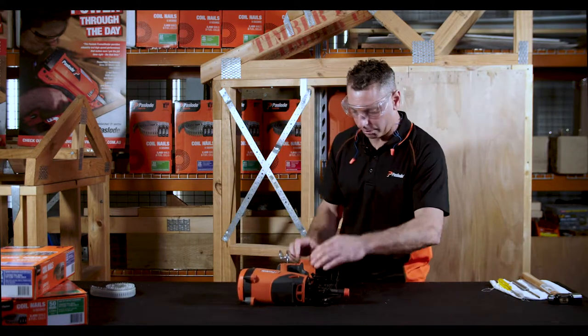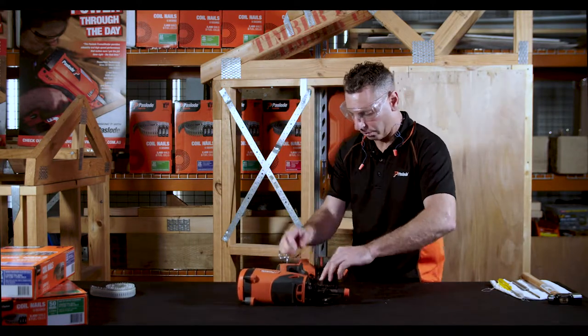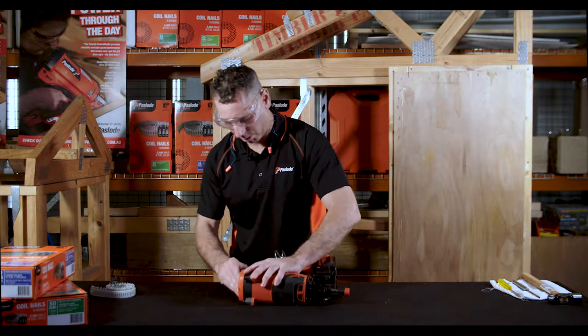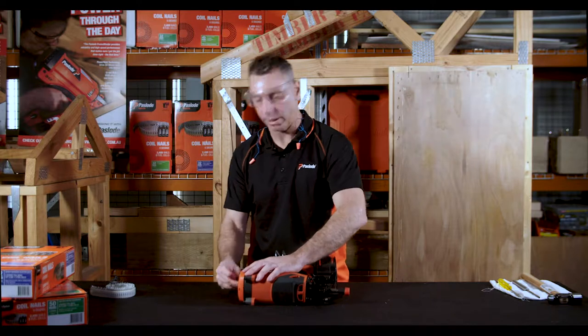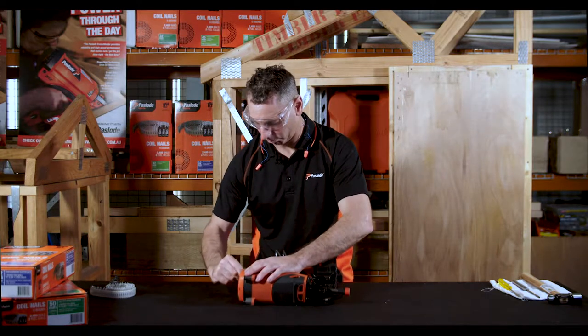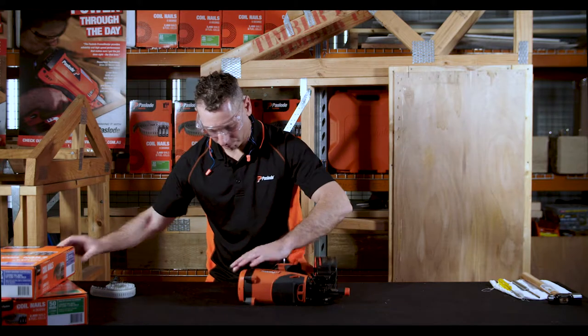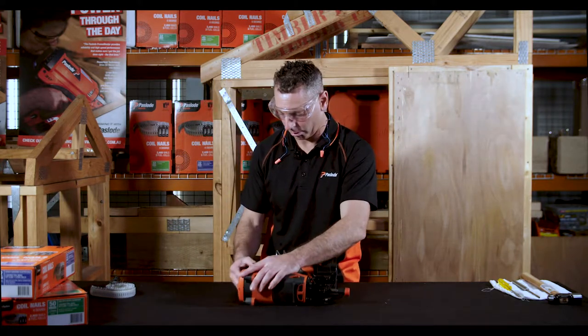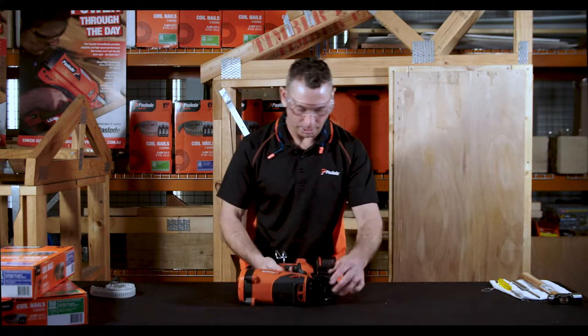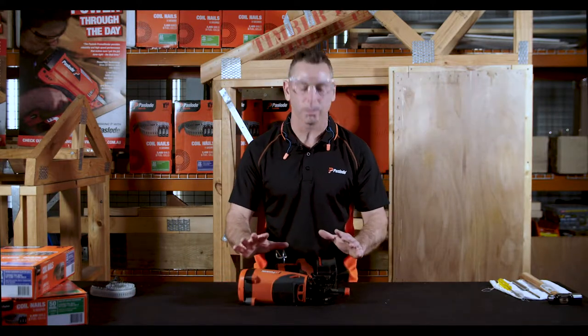Let's go ahead and close that up for the moment. Let's take out our battery and let's pull out our fuel cell. Now the tool is safe to work on.